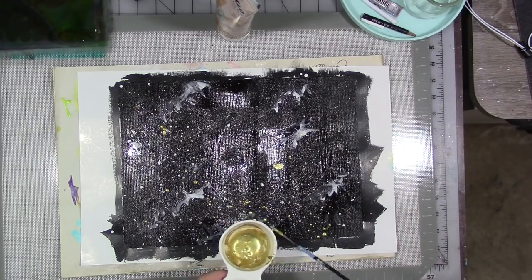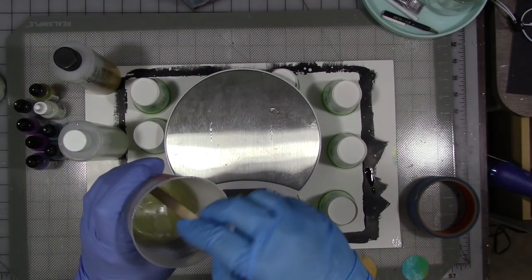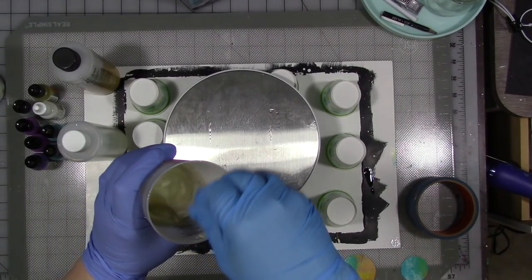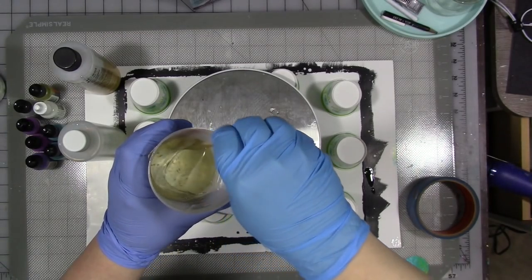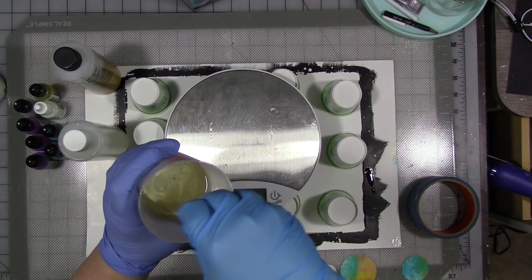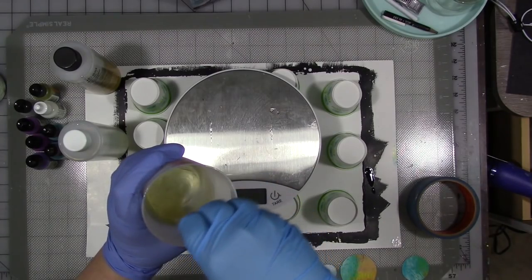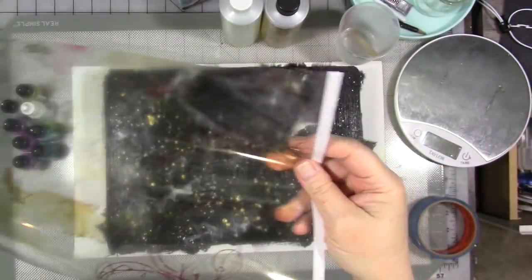Once that's dry, you're going to mix up your resin per your instructions for whatever resin brand you have. I'm going to link Shannon's video in the description below. She used clear cast. I am out of clear cast but I had easy cast, which is a different kind of resin. They're both epoxy resins. According to Shannon, there was nothing special about the resin she used that kept the Custom Keeper flexible other than not putting too much resin on it — that's the only thing she did.